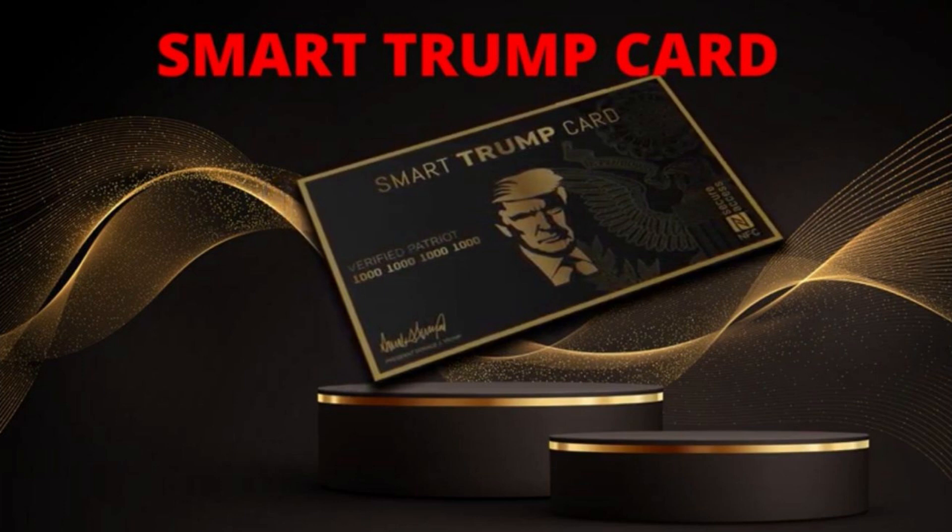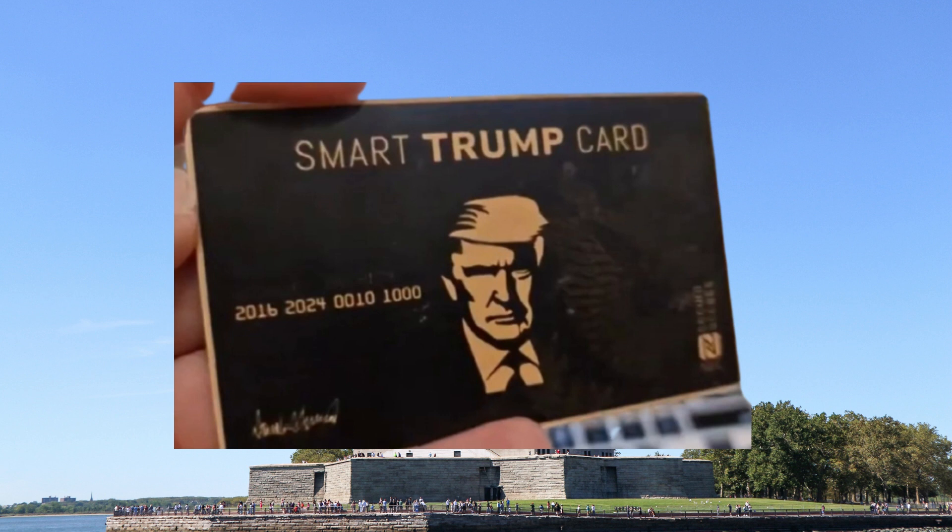I wanted to record this video first to say that this is your only chance to get the exclusive Trump Smart card and show your love and loyalty to Trump. If you decide to buy your Trump Smart card, buy yours from the official website. I hope this video has helped you and also I hope the Smart Trump meets your expectations.